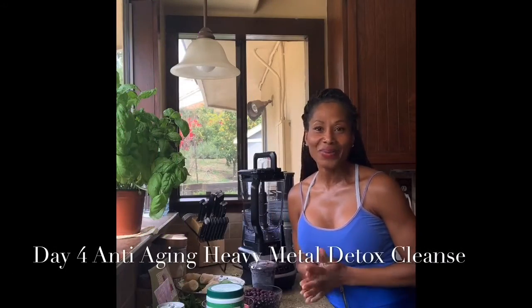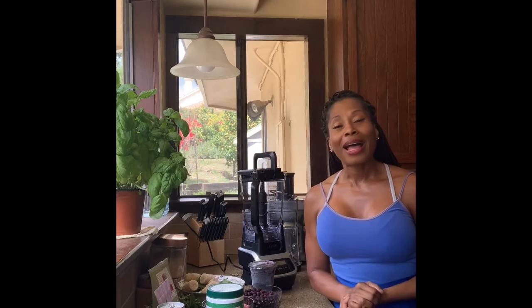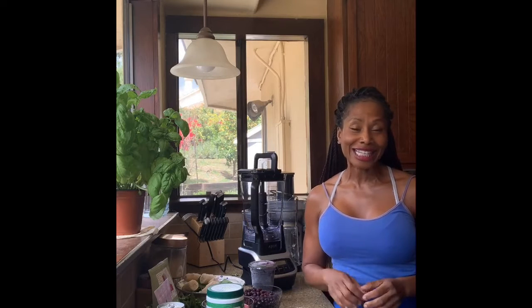Good morning everyone and welcome back. This is the fourth day, and each day I will be going live to demonstrate how to blend up all the ingredients in your blender and to talk more about the ingredients and the benefits of these heavy metal extractors and their properties. This is a seven-day cleanse, so if you want to grab your ingredients and jump on board, you can do three days, two days, or just one day. You can also incorporate this into your regular meal plan.